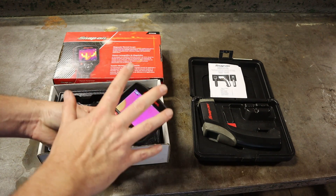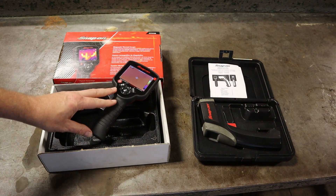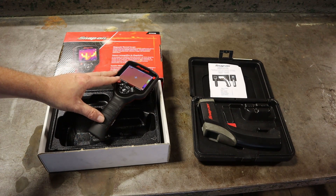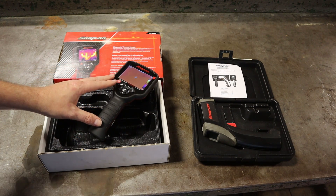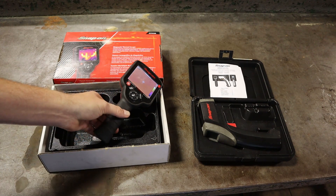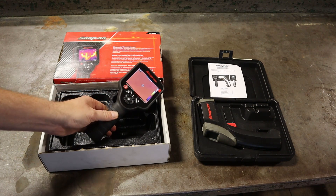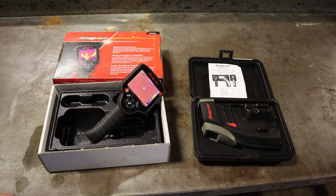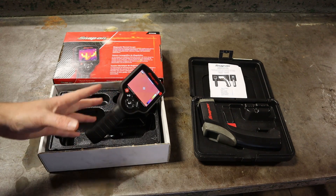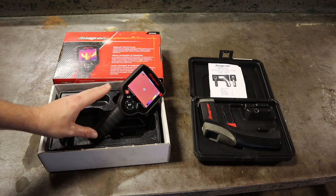These are very good not only for misfire recognition, but also for checking air conditioning issues. If you have a restriction in a system, this is going to show the temperature change before and after that restriction. If you have a bad wheel bearing, this will show a higher temperature in a wheel hub on one side or the other — it's really good at identifying bad bearings. Brakes dragging, stuff like that. Anything where there's a difference between hot and cold is going to get you to your diagnostics. It's really good for heated seat diagnostics.